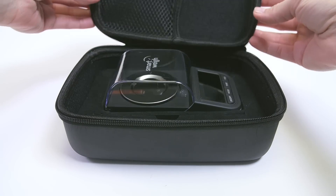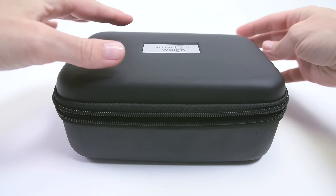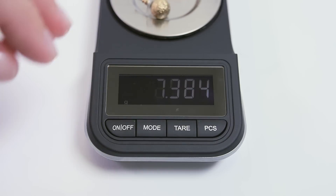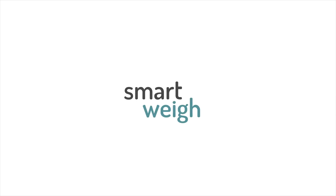Store it in an included carrying case sized to fit all the contents and provide increased protection. SmartWay's High Precision Digital Pocket Scale is ideal for personal and professional use. When you need the highest form of precision accuracy, make this your go-to.